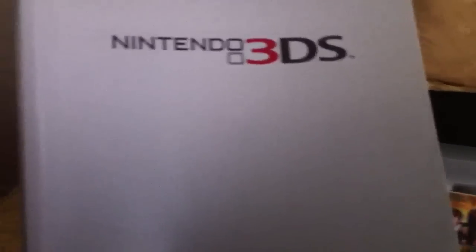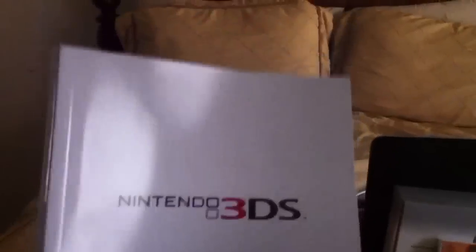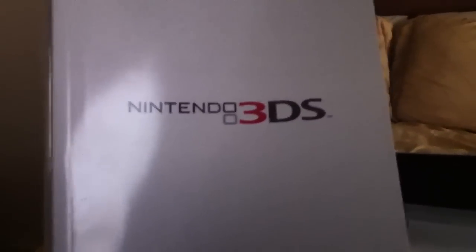Next, we're going to go to the manual. This is the manual for the Nintendo 3DS. It gives you a rundown of everything within the Nintendo 3DS. So if you need to know anything, definitely check out the manual or contact Nintendo, because they'll definitely help you with that. There are approximately 300 pages within this book, so it gives you a thorough run-through.